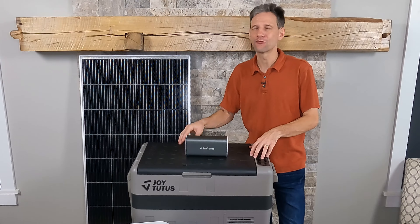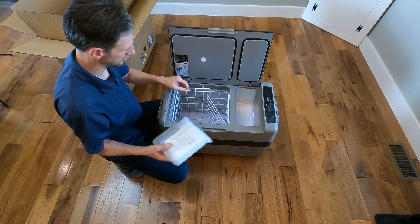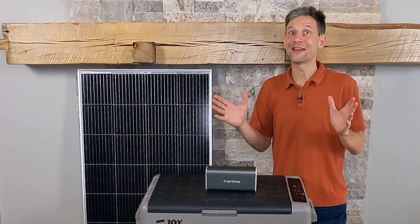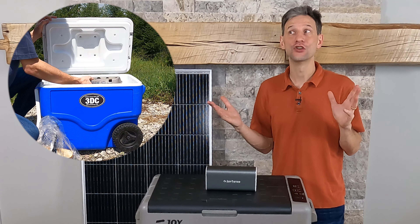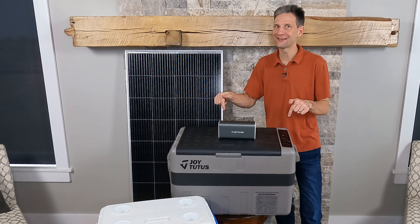But then JoyTutus contacted me right before this year's family vacation and offered to send me their dual-zone fridge-freezer to try out. No ice? No wet, soggy food? Yes, send it to me and I'll test it out.